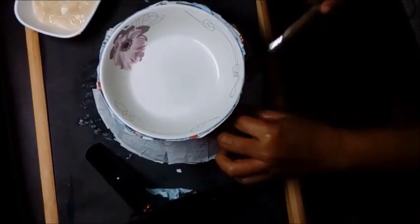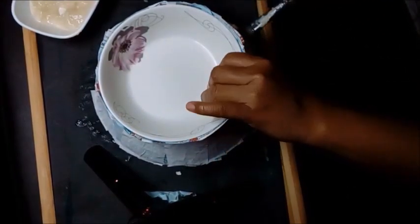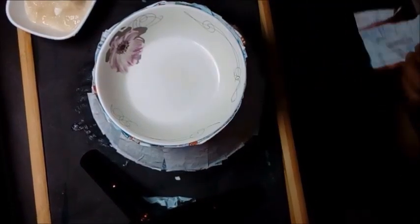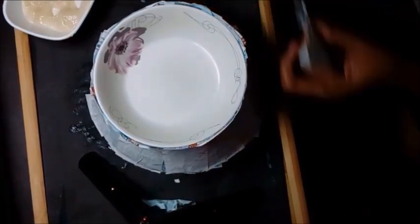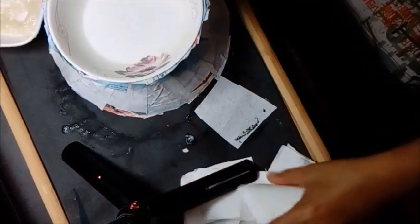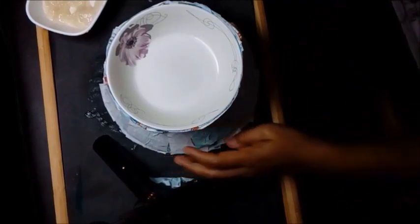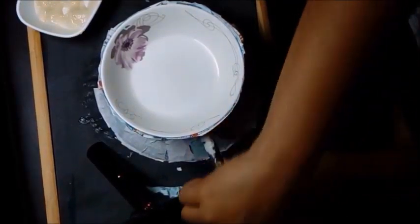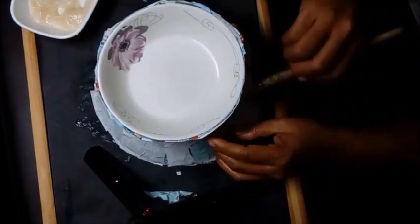You can stop right here, or you can take it a bit further by attaching handles onto each side. This is up to you — you are the designer. Just remember that what will transform this from an ordinary container into a Greek vase are the paintings and details, which we will add next week.